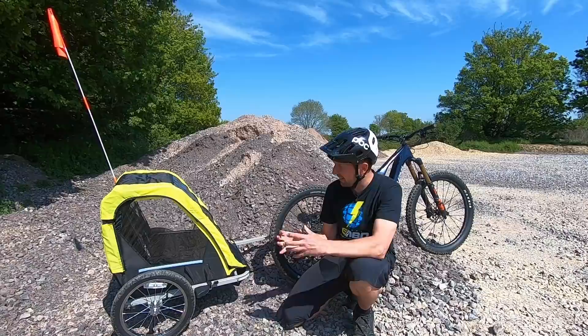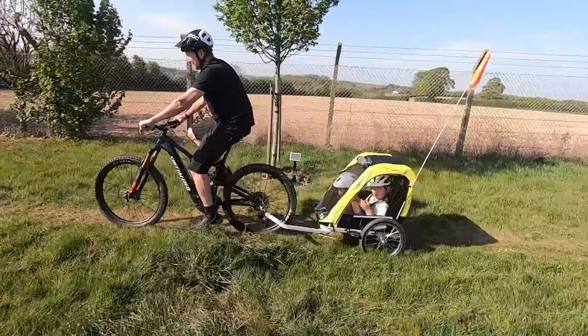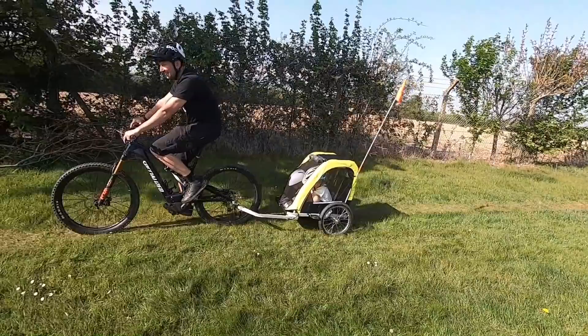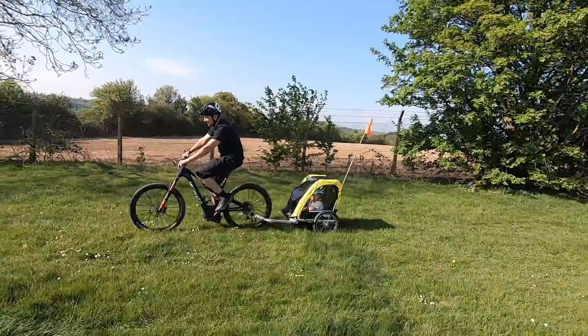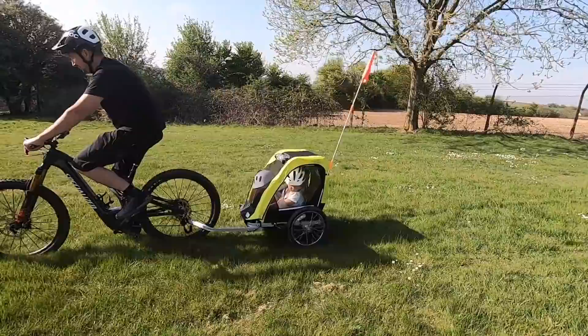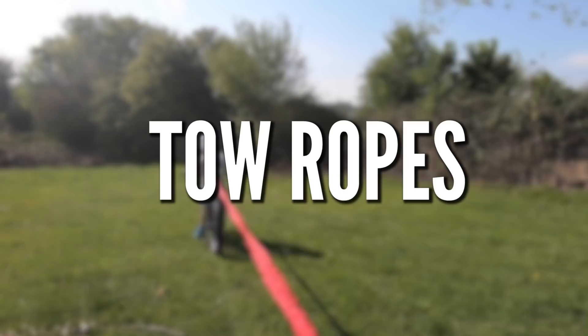Cons of the bike trailer: first up is the drag — they take a lot of energy to pull, especially with two kids. Then there's the size — quite big and bulky to store, meaning off-road use isn't really on. They've got no suspension so they do rattle around. Then there's the expense — this is a cheap one at £100, but they go up to £500. Storage is the last con. One more thing: they're not tubeless, so either get a decent set of tires on there or carry a puncture repair kit.